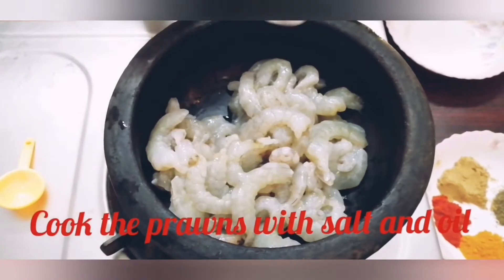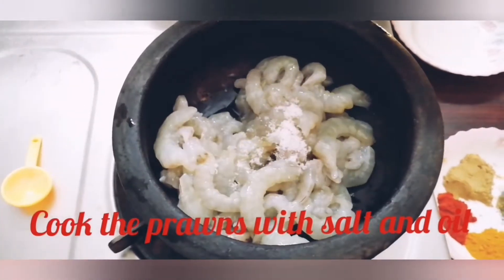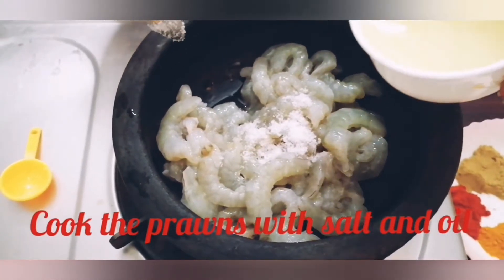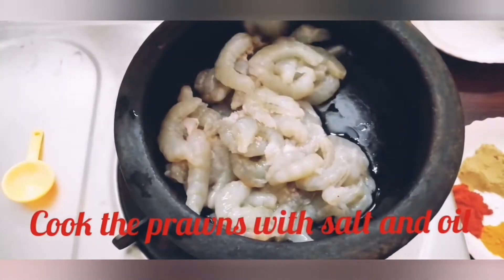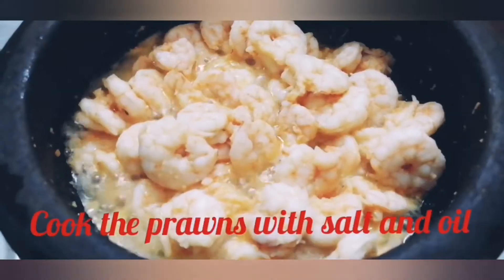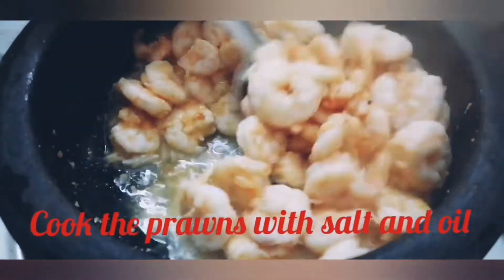We cut the bits and fill them in the pan. With a little bit of oil, we put the bits in the pot. You can cut the bits in the pan — this will cook the bits in the pan. Cook for 3 to 4 minutes.